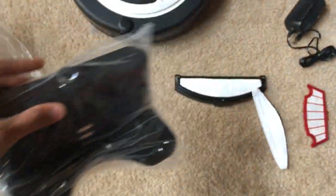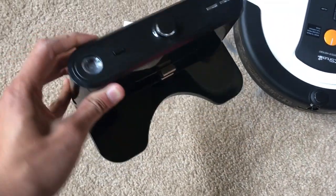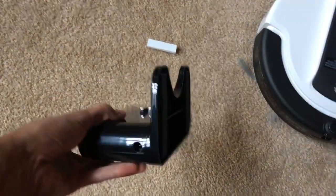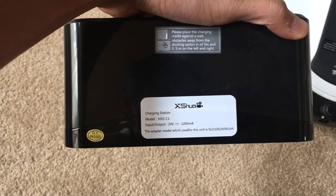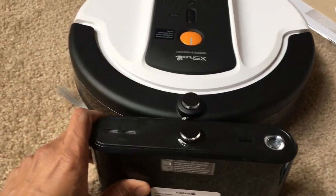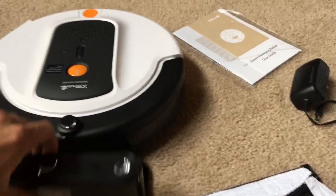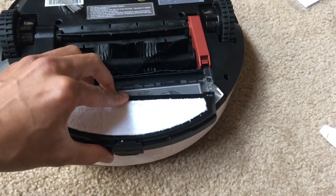Then you have the actual charging station. Everything is packed pretty well and solid. Once you remove it, it's clean and nice and shiny. On top there's a detection sensor — I think it sends a signal to the vacuum when you want to send it home via the app. The two middle prongs on the charging station match up to the main body of the vacuum.